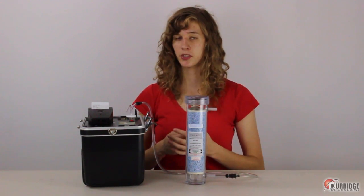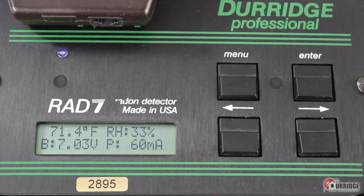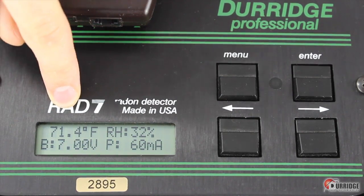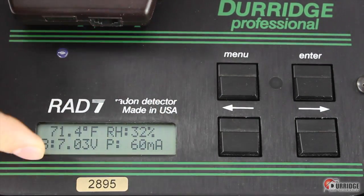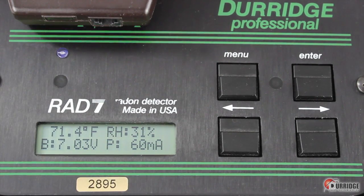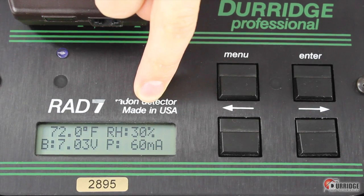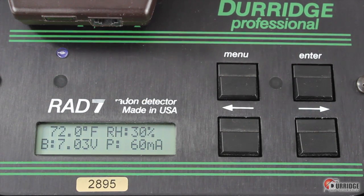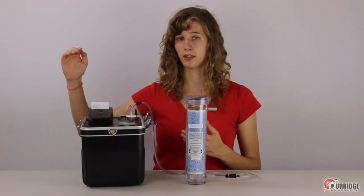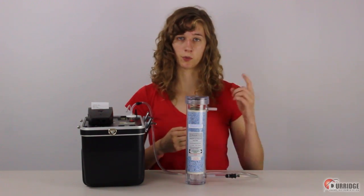Hear the pump start. Push the arrow keys to see the various active status windows. In the third window, you can see the internal temperature, relative humidity, current battery voltage, and the pump current. Watch the relative humidity go down. The pump will continuously run until this value drops below 10%, then it falls into regular intervals according to the one-day protocol.